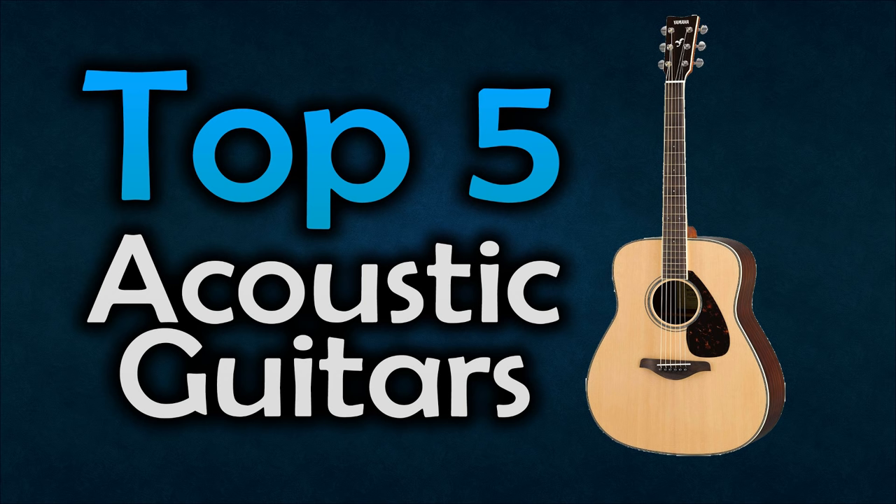Hello everyone, welcome to our new video where today we are going to be checking out the top 5 best acoustic guitars. I made this list based on my personal opinion and please keep in mind that these guitars are cheap ones so they are not professional. You can find similar guitars in a thousand dollar price range but I didn't list them here. You can find all these guitars down in the description below. Let's start.